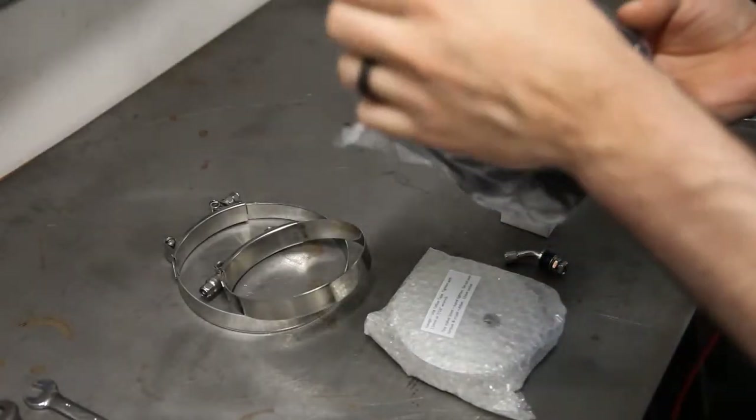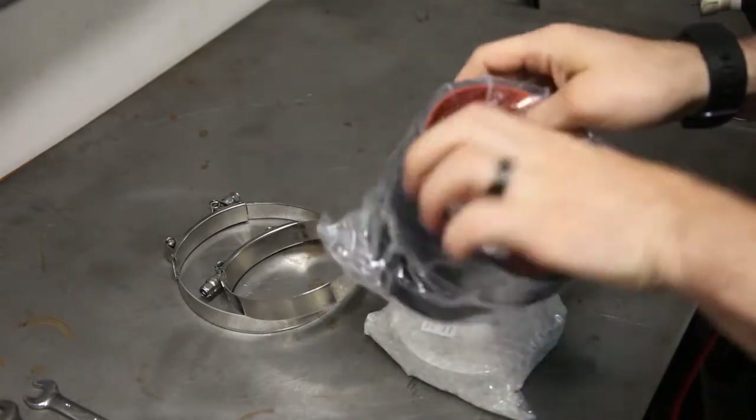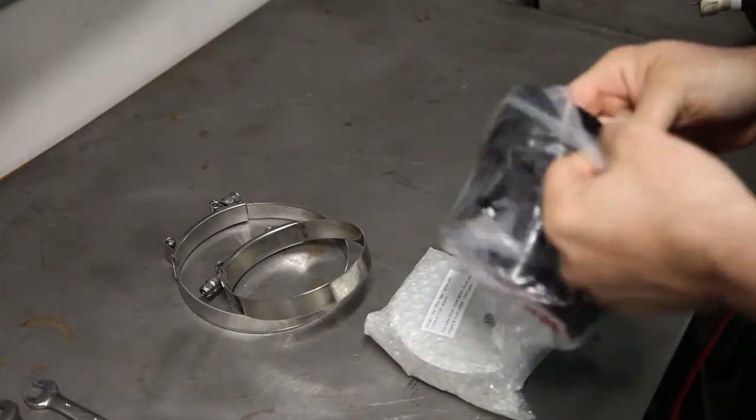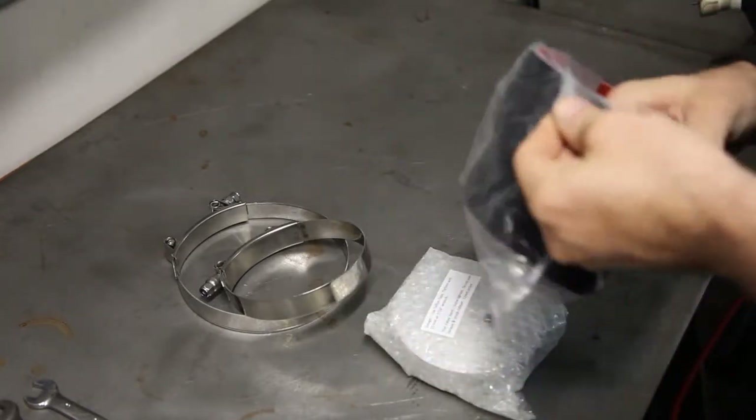Today I'm going to be talking about the turbo boost leak testers. This is a boost leak tester kit that you'll put on your turbo inlet and you can pressurize your system to see if there's any boost leaks.